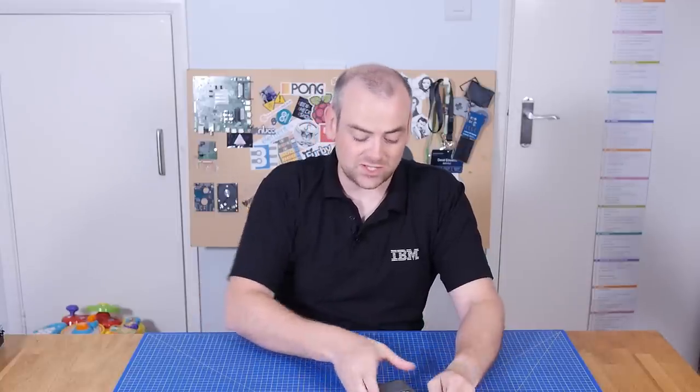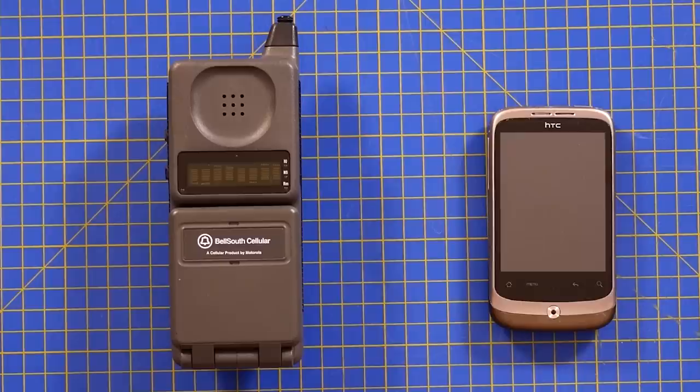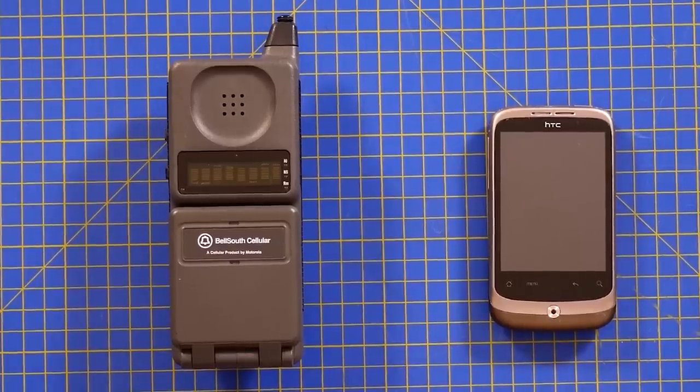Welcome back to The Electronics Inside, the show where we tear down tools, toys and appliances just to find out what's inside. I'm David and in this episode we've got the nice 1989 Motorola Personal Digital Communicator and the HTC Wildfire from 2010-ish. Let's get on with the teardown.